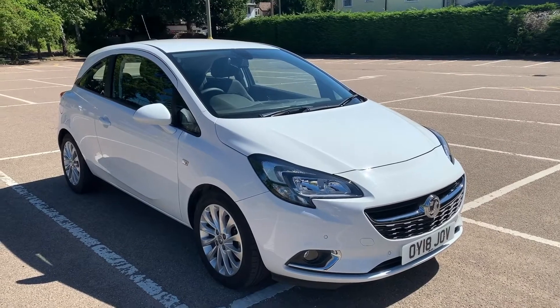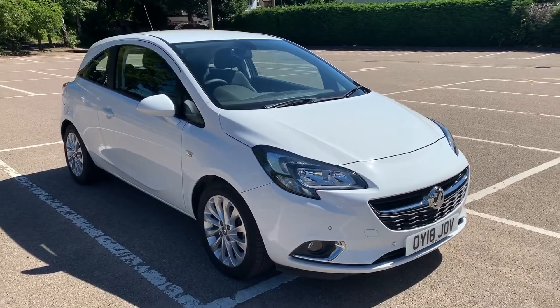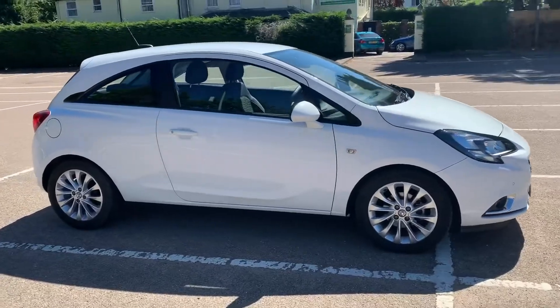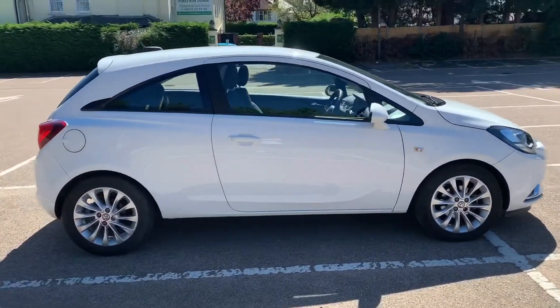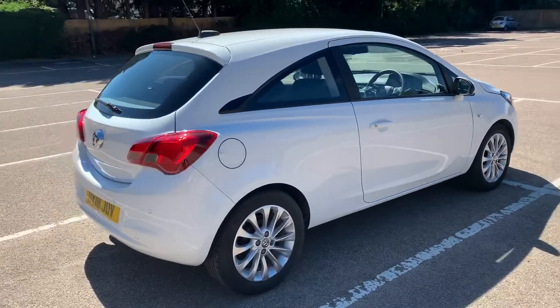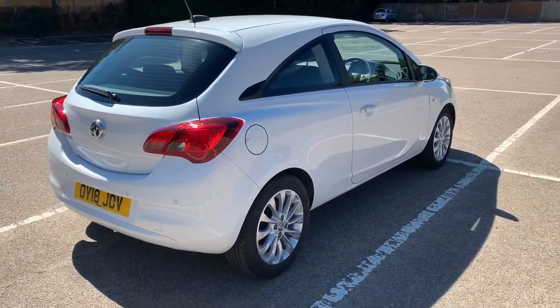Here we have the Vauxhall Corsa 3-door on an 18 plate. I'm going to start off by showing you around the outside of the car and then we'll hop in and run through some controls on the inside. From the outside you can see it's got alloy wheels. Let's start off inside the boot and then work our way around the rest of the car from there.